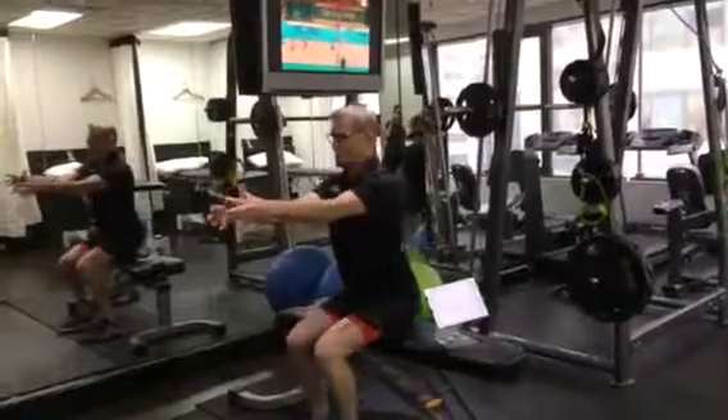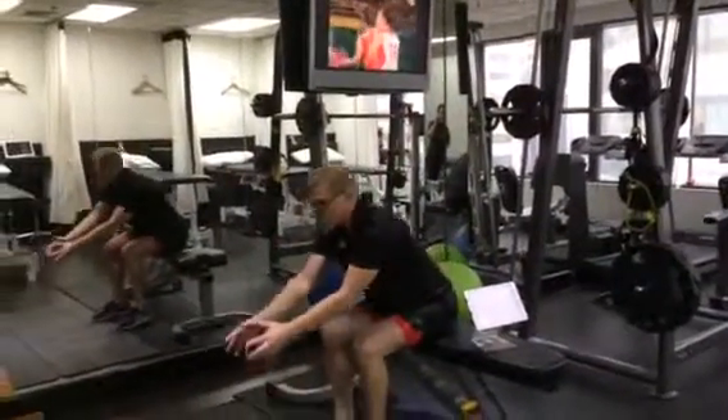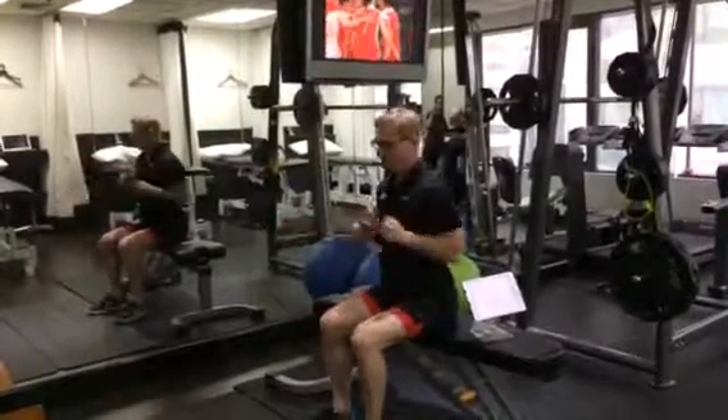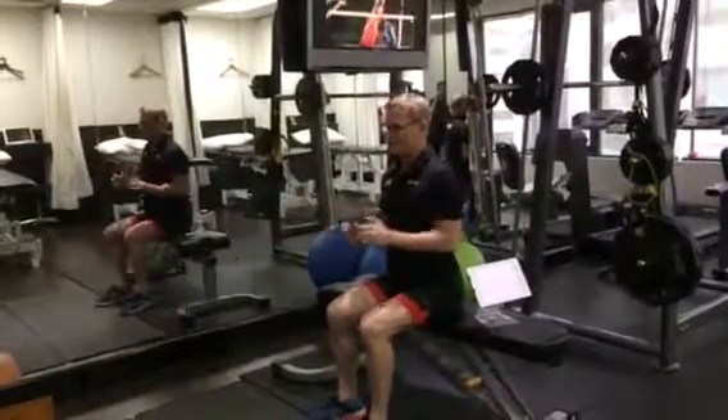For a seated cable row, again maintain good posture in this position. We don't want you going backwards and forwards, and we don't want you to extend the elbows for the last 15 degrees because that will bring your whole torso forward.